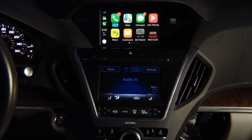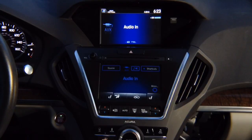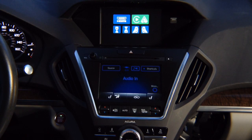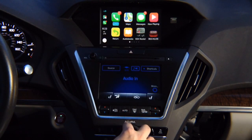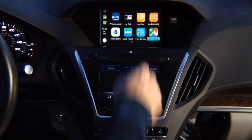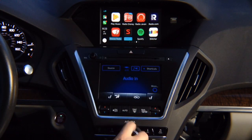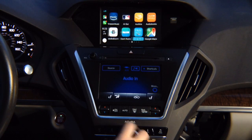Apple CarPlay demo for Acura RDX 2016 to 2018, presented on an Acura MDX. The Acura RDX and Acura MDX share 100% identical screens. In this video we demonstrate Apple CarPlay — control it with the joystick. You have all the apps: Google Maps, Waze, TuneIn Radio, and many more across multiple pages.